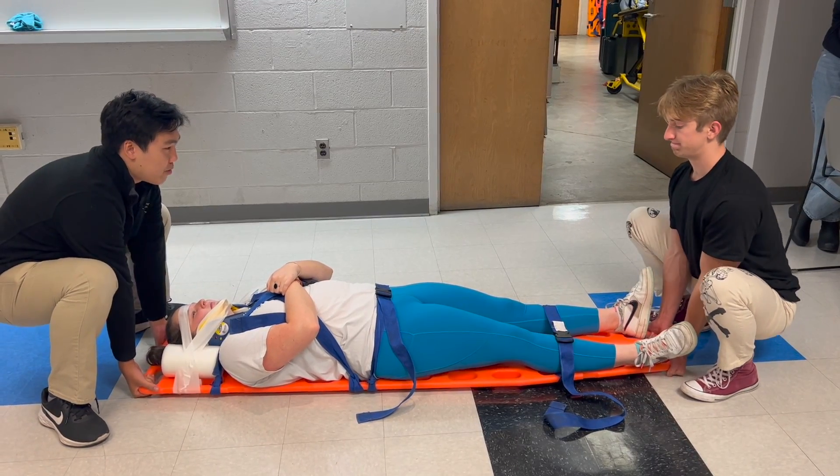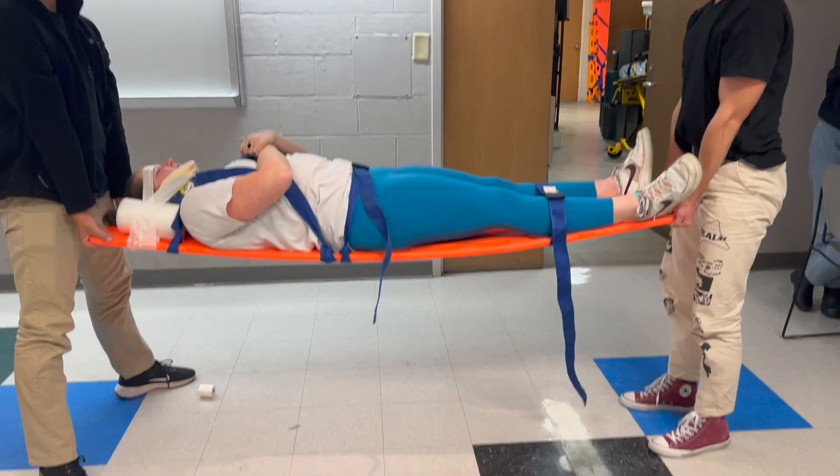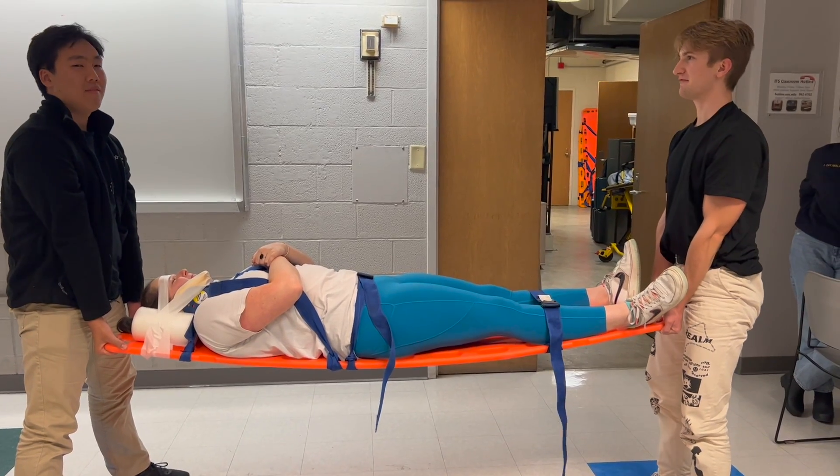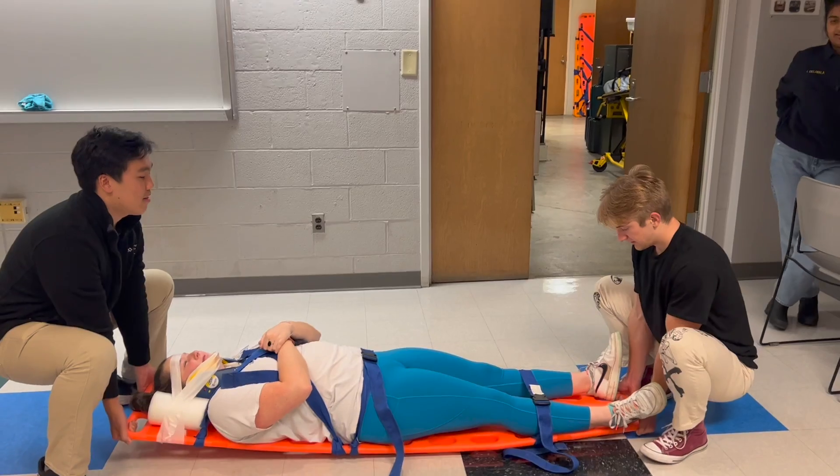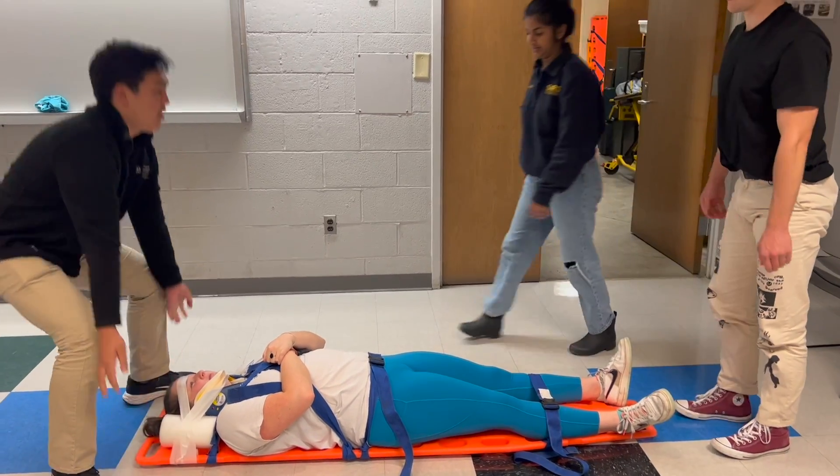Up on three — one, two, three, up. And down on three — one, two, three, down. And here we go with the four-person lift. It's very similar — same process. Make sure to use the big muscles in your body and not your back.